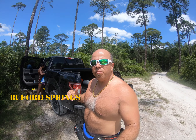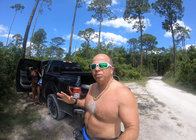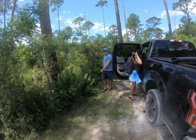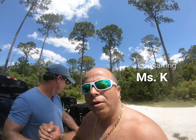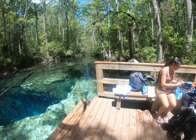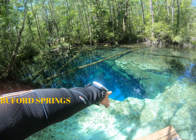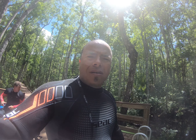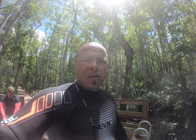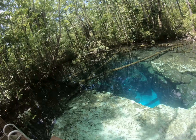What's up YouTube, so here we are at Buford Springs in Central Florida. Gonna be some awesome diving — get ready, excited! This is why I travel, to see these beautiful things with friends. It's fantastically desolate — Buford Springs, ladies and gentlemen.